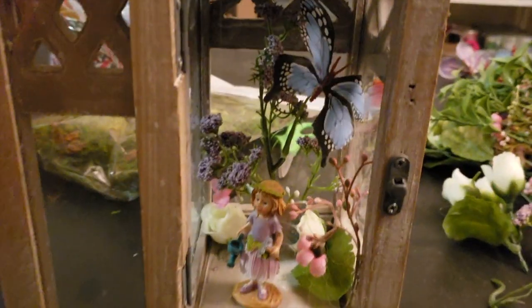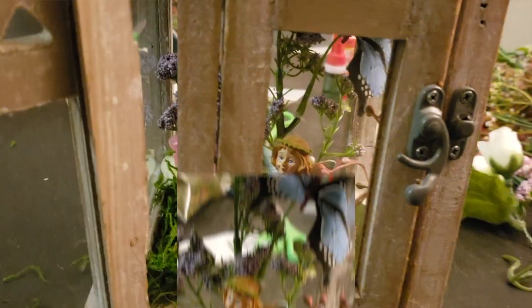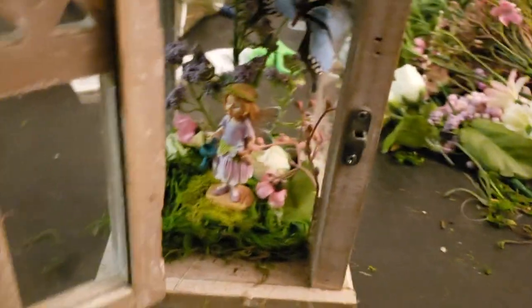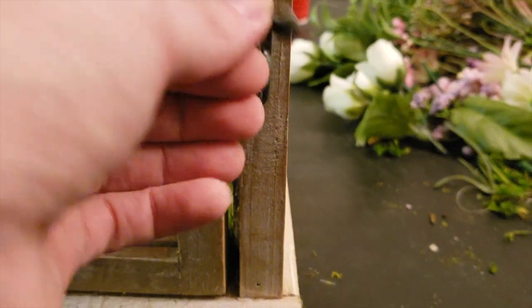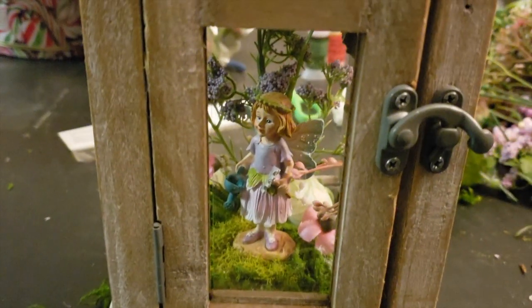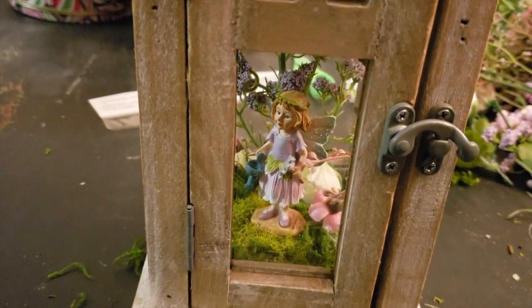Glue time. She looks really sweet in there. There's the whole scene that I made. I really am very happy with how it turned out. I may have to clean the windows — that was one mistake I definitely made that I needed to do before I started anything. But there she is. I'm going to go ahead and work on the garland on top and placing the lights, and then she'll be done.